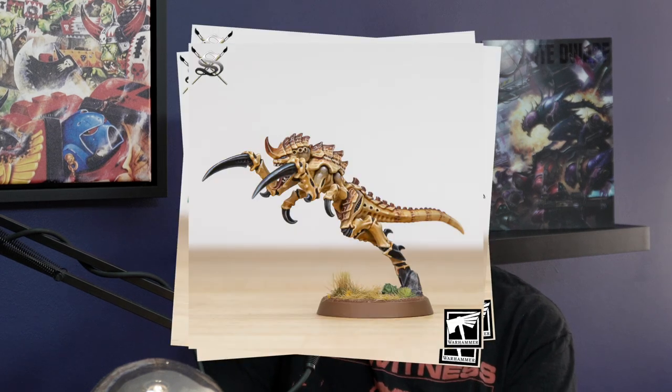We also had an awesome challenge in the office. We thought it would be really cool to get loads of people in the office to paint Hormigants — number one, to come up with a whole myriad of schemes, and also to really show how flexible the Goulton kit is and what you can do with it.